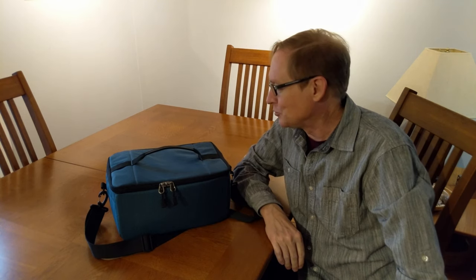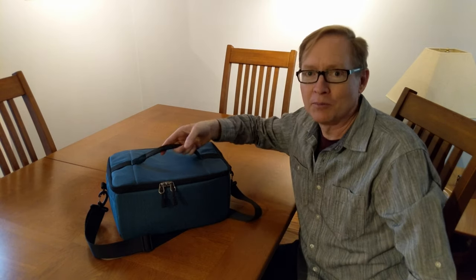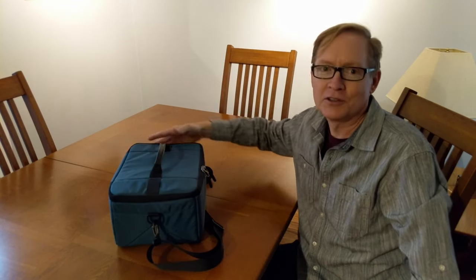It's padded enough to protect them in most cases, but I don't think I would use this out in the field where you're going to drop the bag — it may not have enough padding to protect them from a drop onto concrete or anything like that. But it's really convenient and the rectangular shape fits well in my car without sliding around.